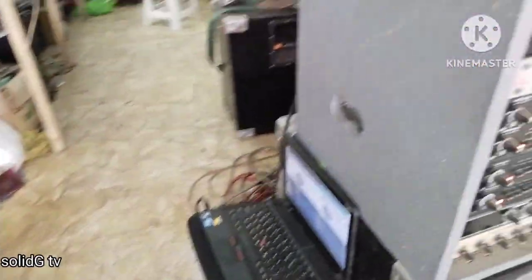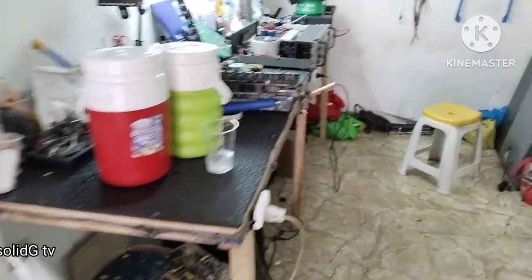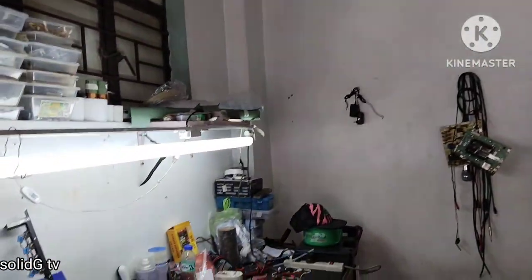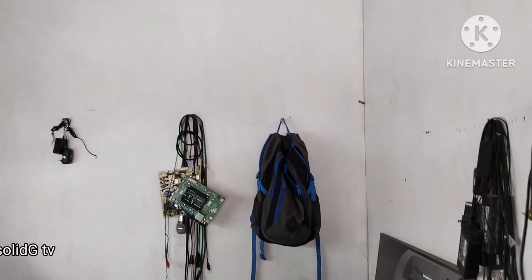Ayan, itutor ko kayo sa munting shop namin. Ito pa lang yung sitwasyon ng shop namin, yung mga istante wala pa. Medyo busy pa kami, hindi pa — yung carpentero namin busy pa, Linggo lang yung libre.